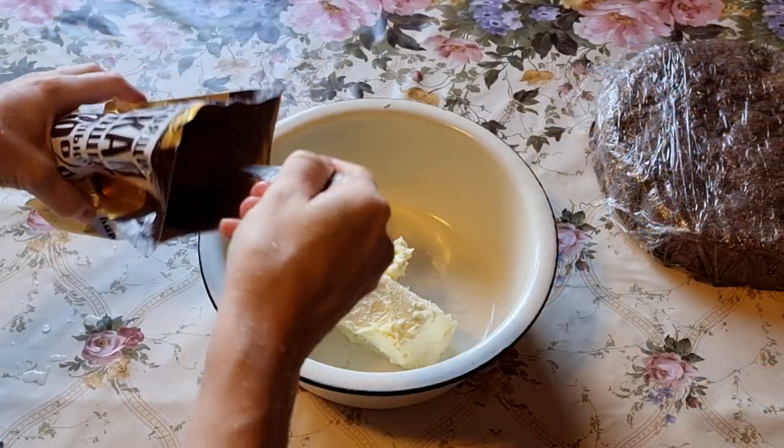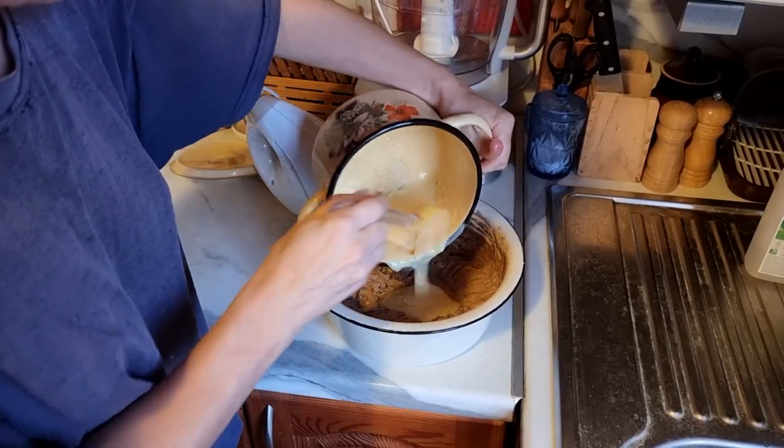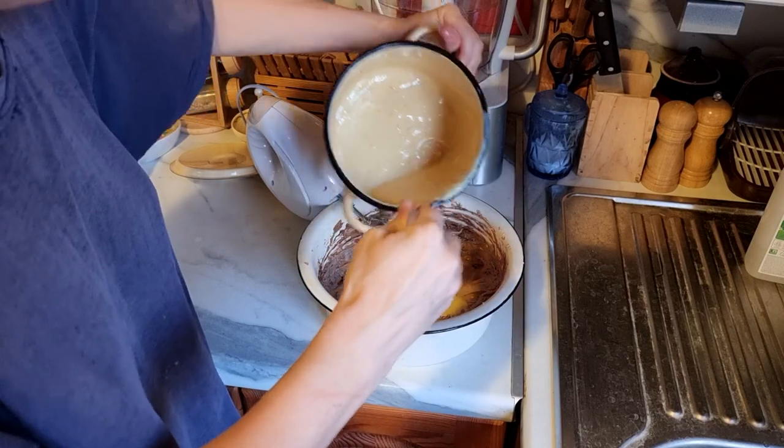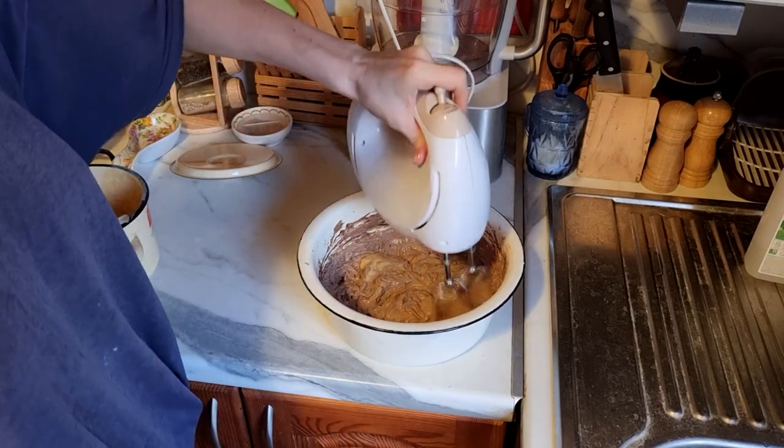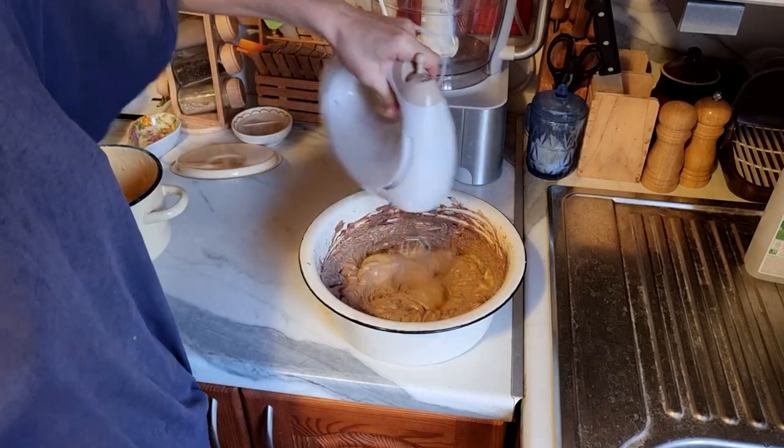Now we make the butter part of the cream. Mix butter with a spoonful of cocoa. Then add the custard part to the mixture and whip it all with a mixer. The custard part should be at room temperature — this is important.